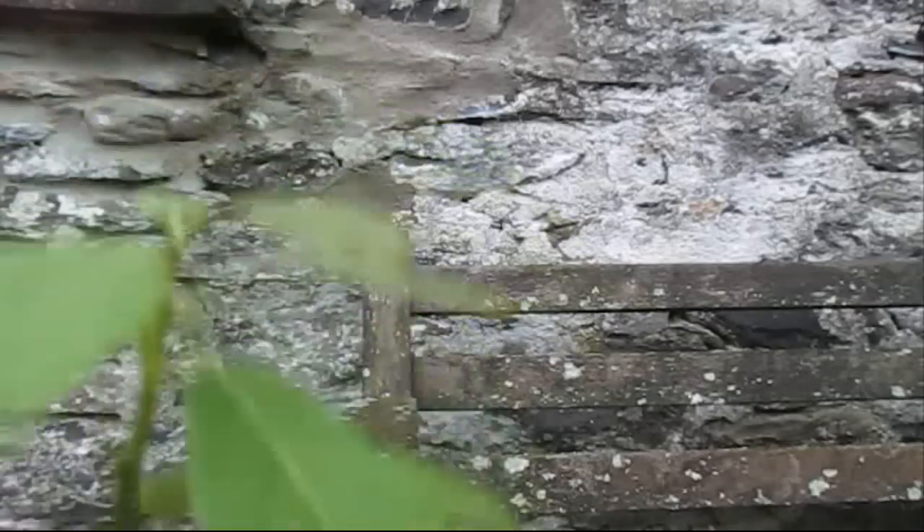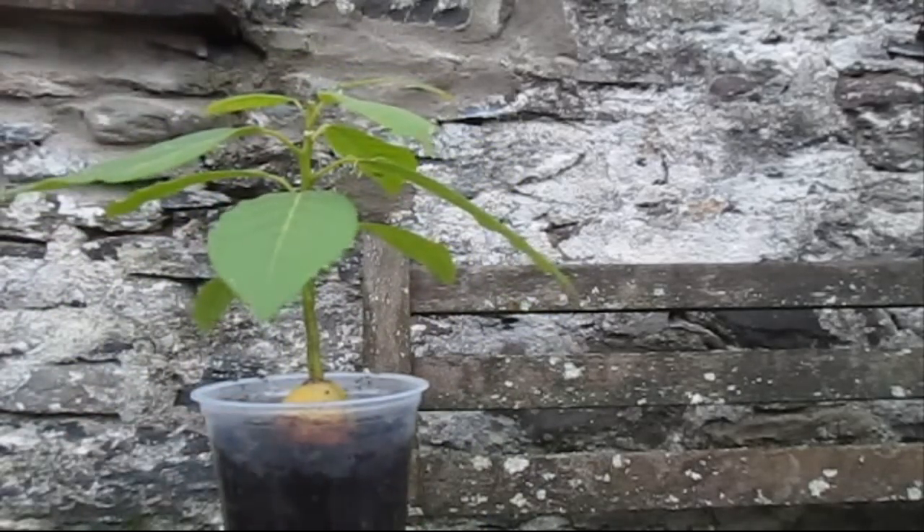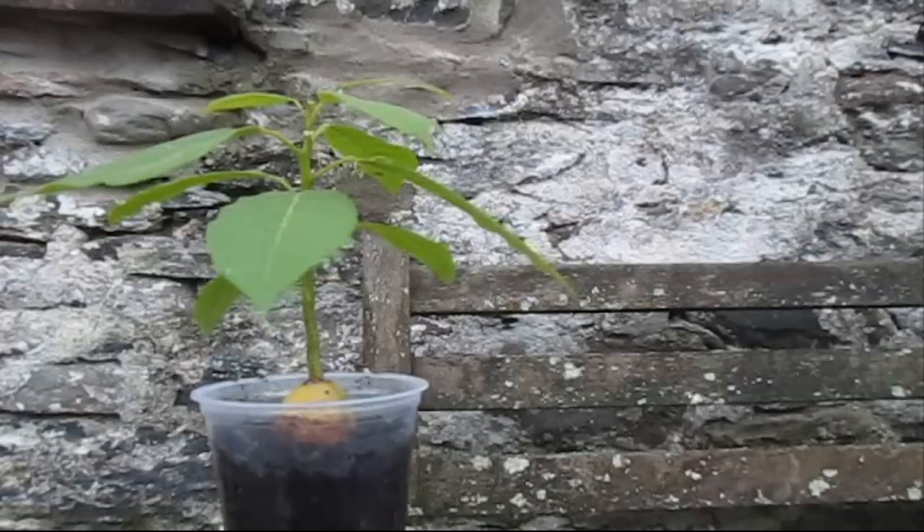This is going to encourage the growth to make it sprout out more into a tree-like shape. As it's going to be a houseplant, I don't want it to be really tall — I want it to have a nice, formal, bushy shape. So yeah, that's all you really have to do.